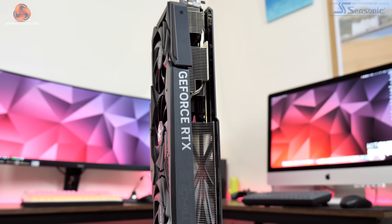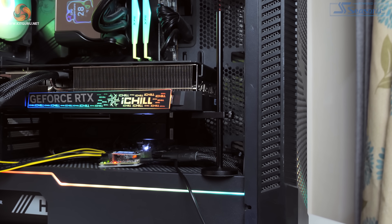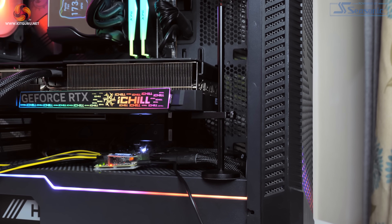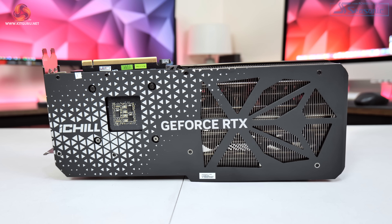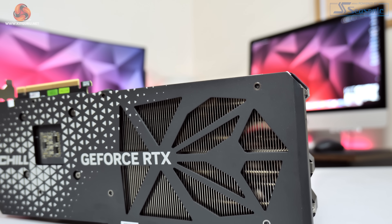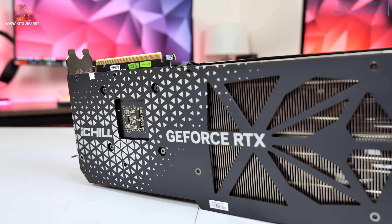In terms of dimensions, the 4070 Ti iChill X3 is again identical to the 4080 version, measuring in at 334 by 148 by 62 millimeters. It weighs in at 1.66 kilograms, so it's a little on the hefty side, but Inno3D does include a fairly basic graphics card holder to help prevent GPU sag. A metal backplate is fitted to the rear of the PCB, covering the length of the card, with several large cutouts towards the end to aid airflow. The backplate is decorated with lots of small triangles, purely for aesthetic reasons. It's also worth noting that there is no dual BIOS on this graphics card, something we'll come back to at the end of the video.